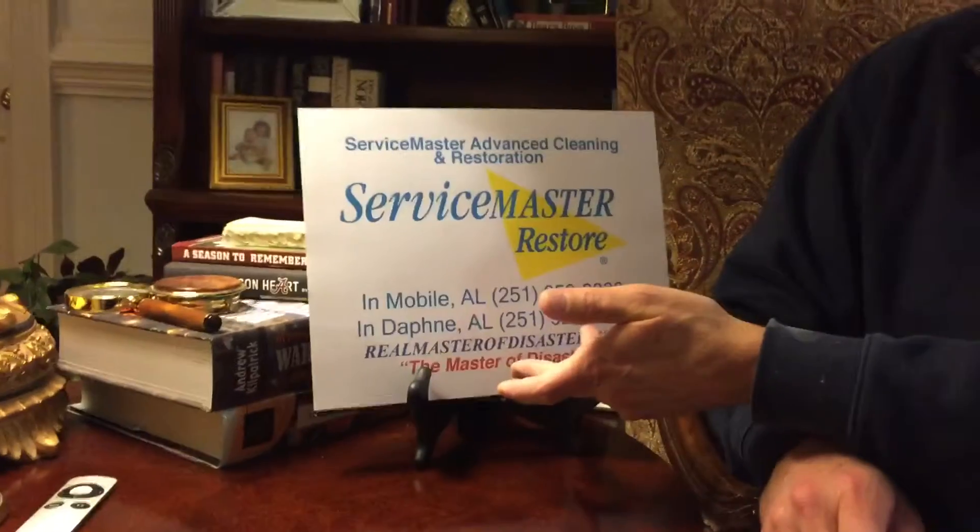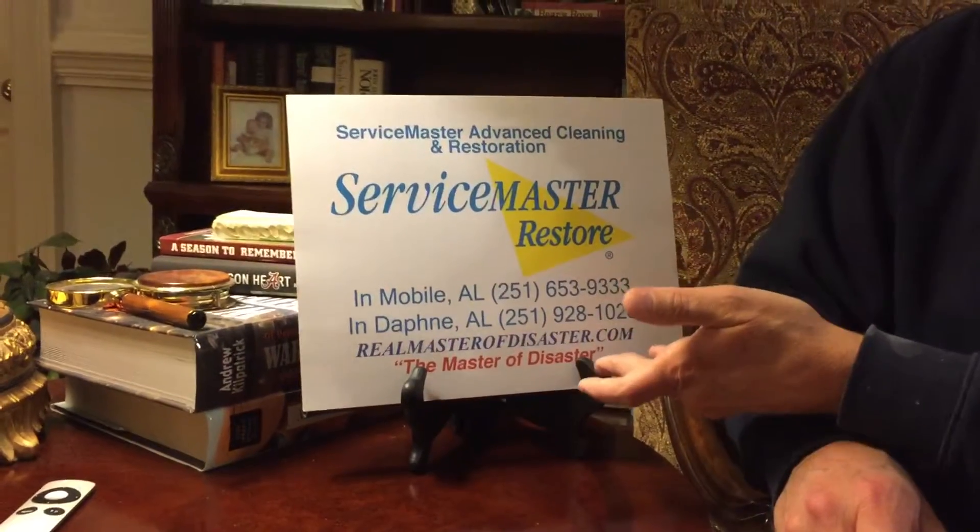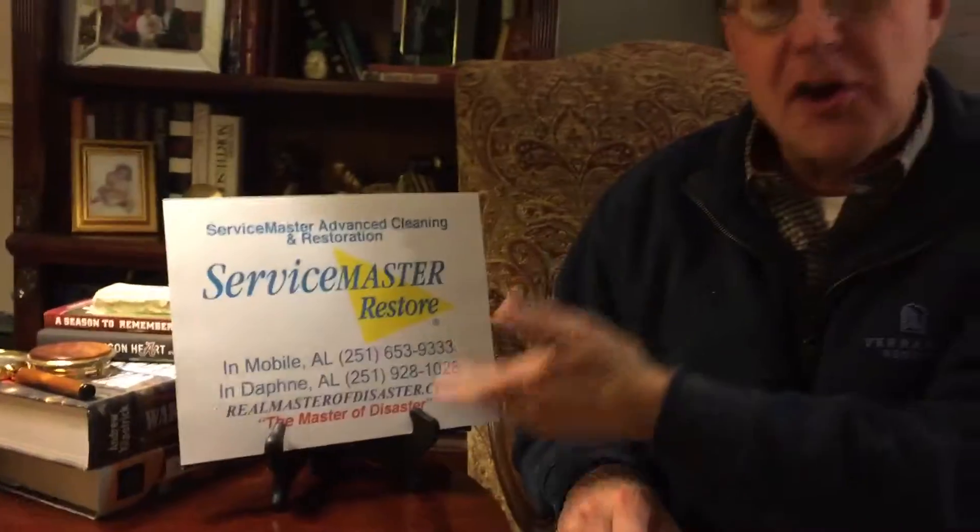If we can be of any assistance to you — whether you just need instructions, some help, or want to discuss it — whether you've got a small problem or a huge problem, we've done houses as small as trailers to big homes in Spring Hill to large-scale industrial facilities and office buildings. We can handle just about any size mold job. Give us a call at 251-653-9333, or visit our website at www.realmasterdisaster.com — there's a ton of information on there. Give us a call, we can help.